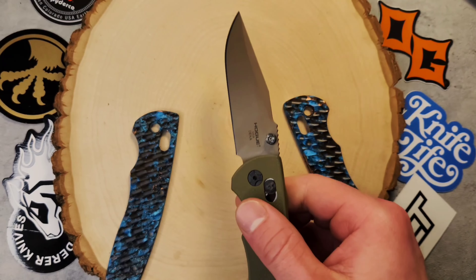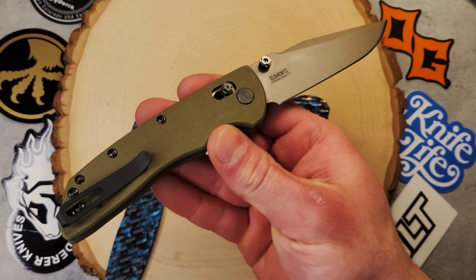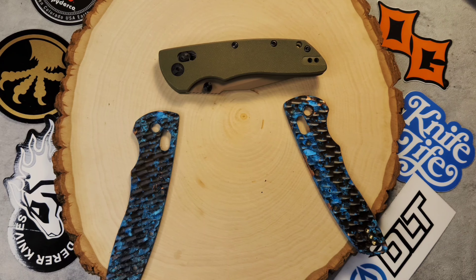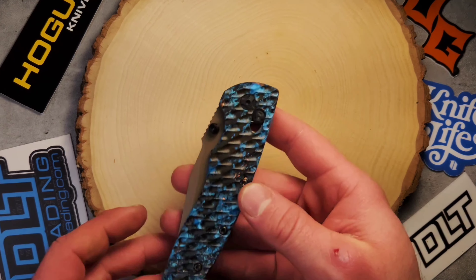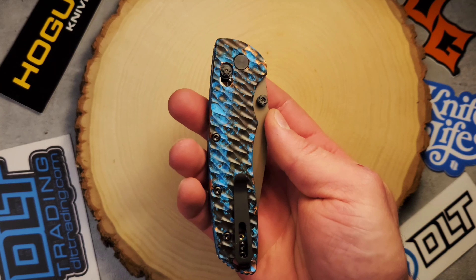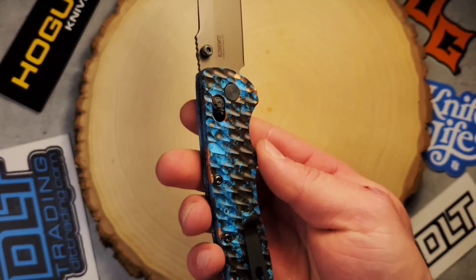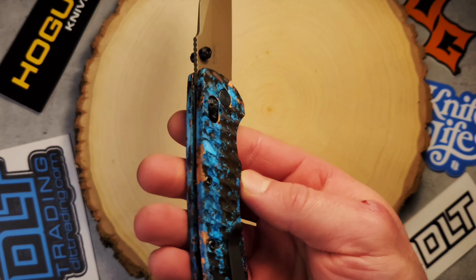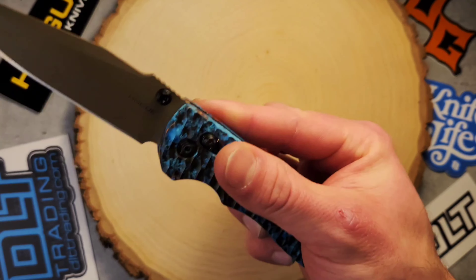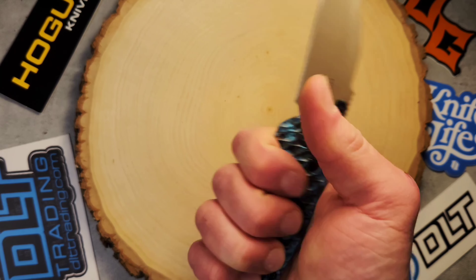I'm going to take this apart real quick and show you the moment of truth I've been waiting for. This is the finished product of my most recent customization — the HOG DECA Cerakote with these amazing full copper textured Shipwreck design Original GOAT scales.